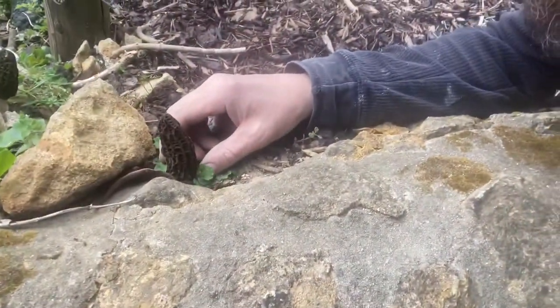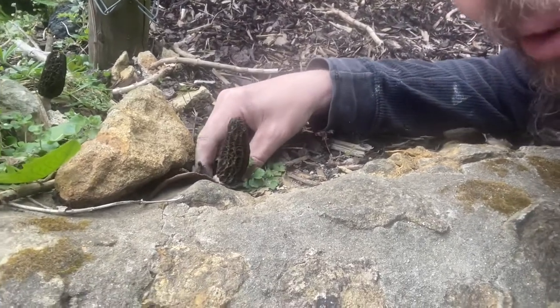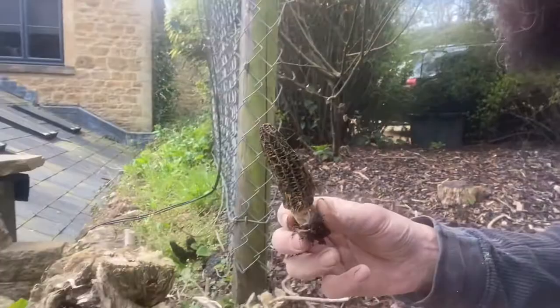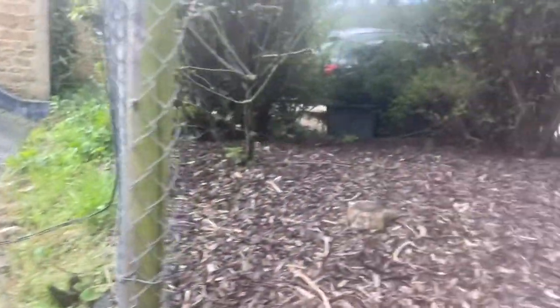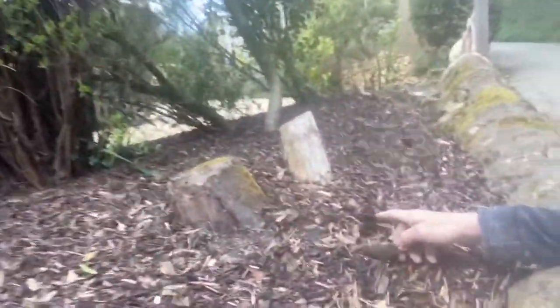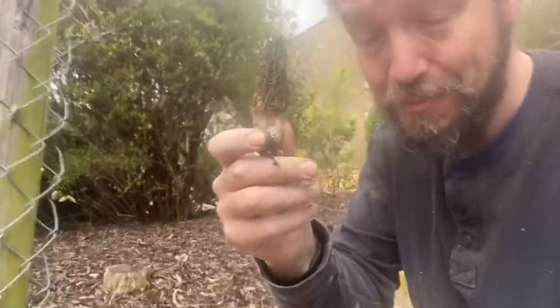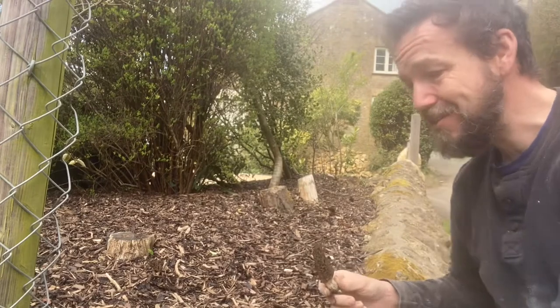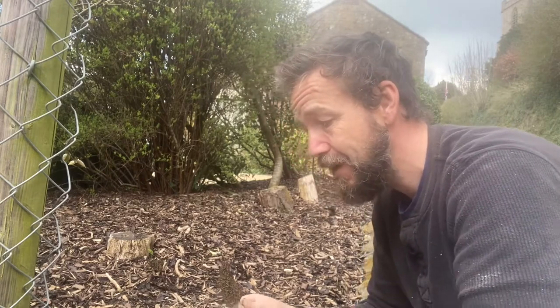Look down here at this - I believe a black morel or a wood chip morel, and it is an extremely prized find. We've got a few dotted around that are a little bit past their best, and the black morel is probably the most sought after mushroom for foragers. It is a real find, a real treat. I've never ever found one before, so it's thrilling to be able to share this with you. I'll put another one up and explain where you'll find them and how to identify them.